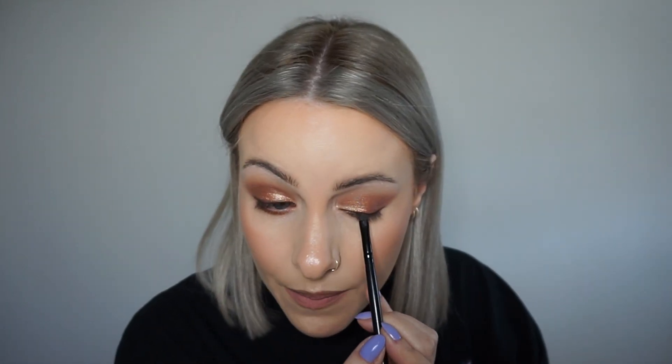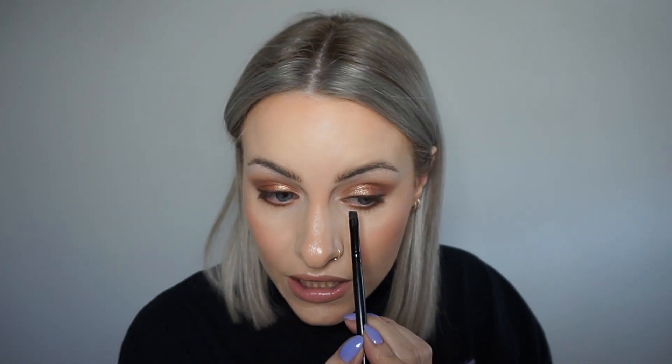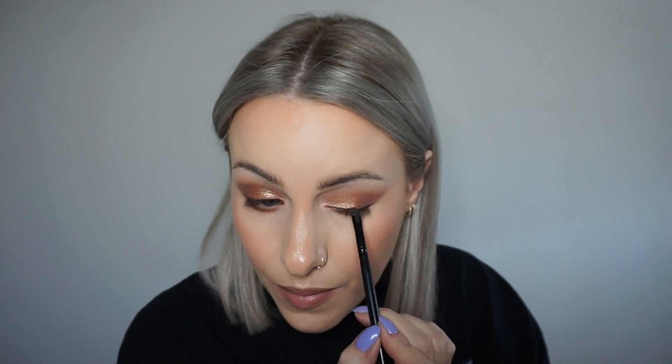Because we're using a powder, it makes it a lot easier in comparison to a liquid liner, because if you do make any little wobbles, you can easily just use this brush and blend it out and smooth out any lines. Whereas if you're using a liquid liner, because it's a lot harsher, it makes it really hard to fix any mistakes.